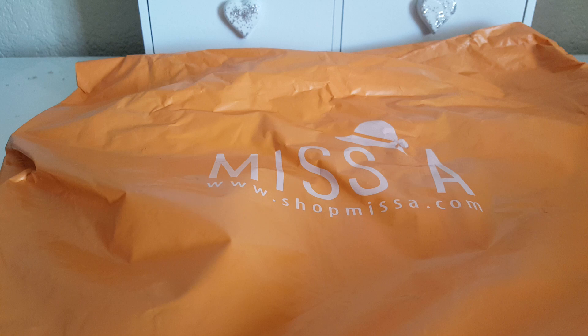So if you guys are not familiar with Shop Miss A, everything is a dollar. The shipping is usually a flat rate of $3.95. They do have makeup, accessories, hair accessories, and jewelry. So it's a really fun site with lots of stuff to choose from, and you usually get your stuff within 7 to 10 days.